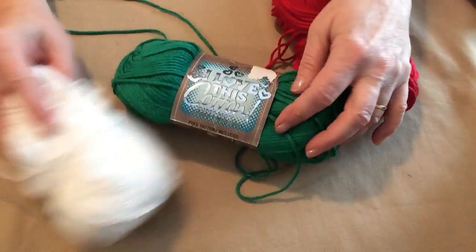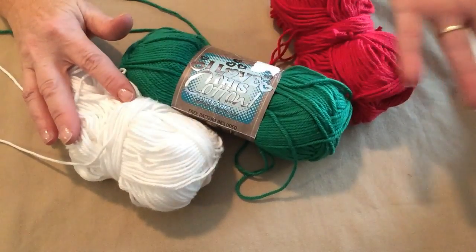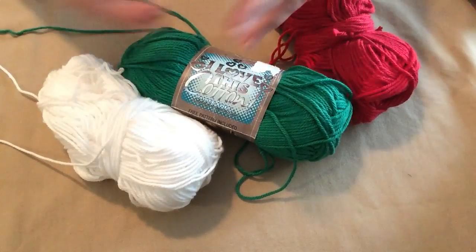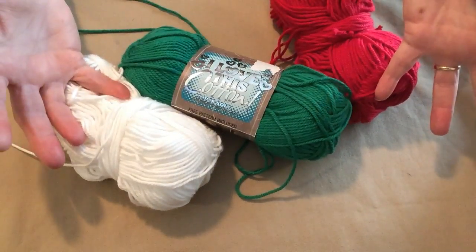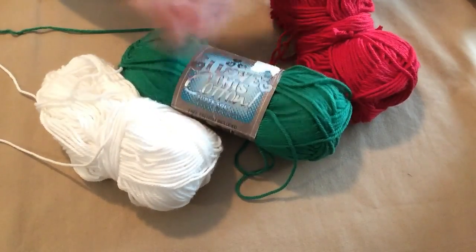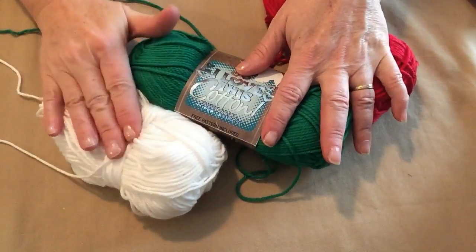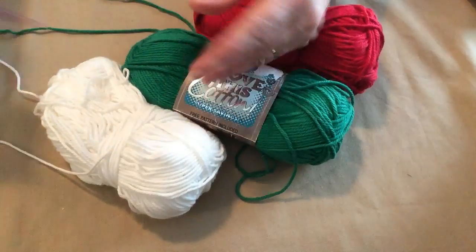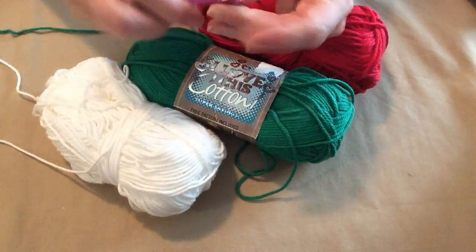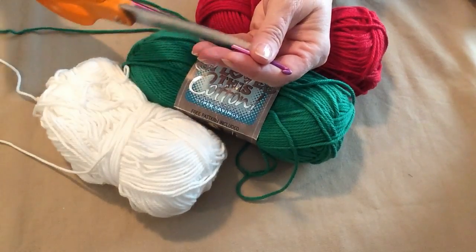The neat thing about cotton washcloths is they always work better after you've washed them once because the water has soaked up, and then it's dried, and now they work really great and are very absorbent. So we're going to be using these colors today. We're going to make one in green and white with a red edge, and what you're going to need is an H-hook today, and you'll need a needle for weaving in your ends, and of course scissors for cutting.